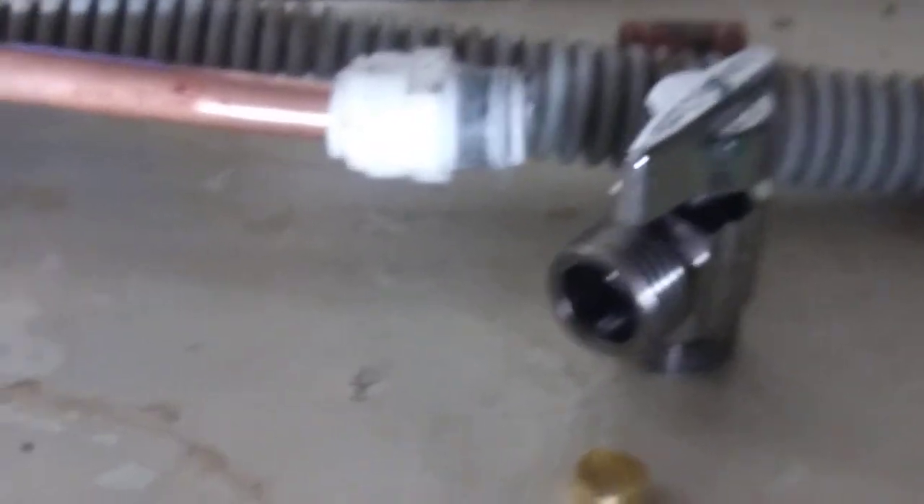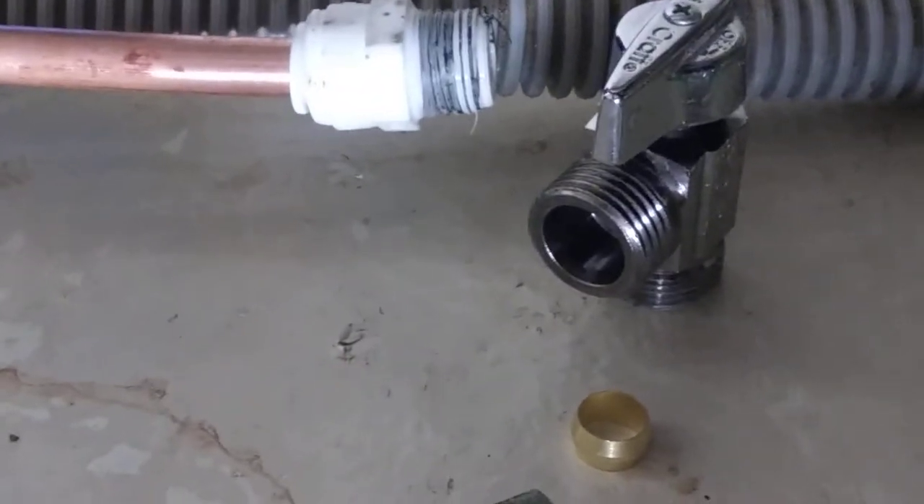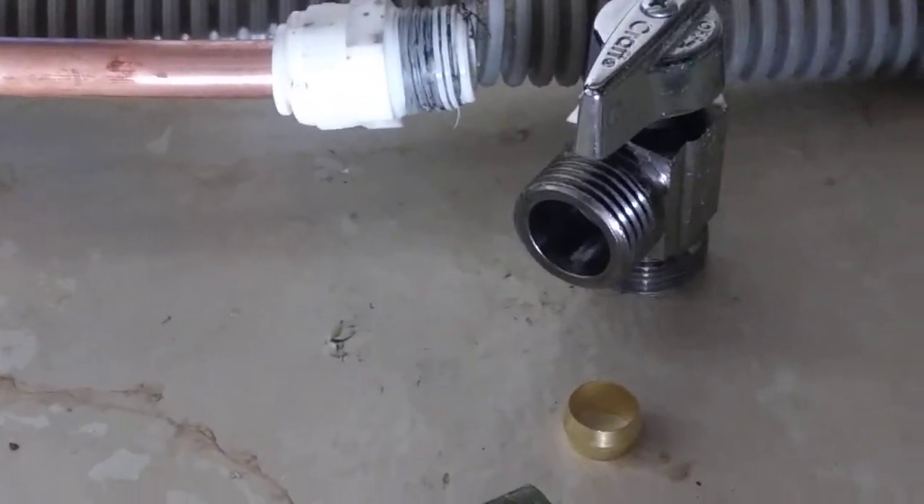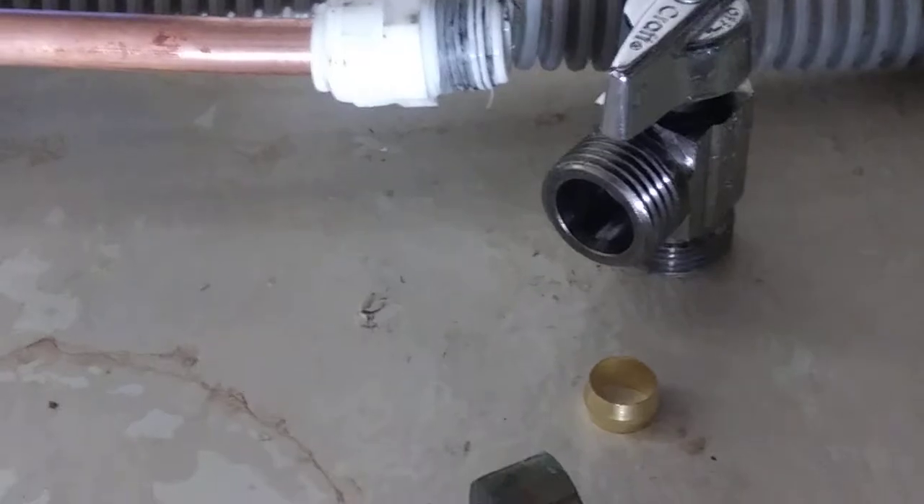I'm going to have to cut off this SharkBite that I was going to use because it was stripped out when I went to use it. So I'm going to cut that off and then show you how I'm going to use this compression fitting for the next part of the process — and this is old-school. It's really going to last forever.